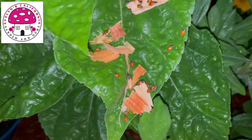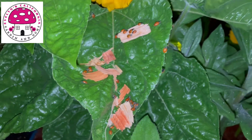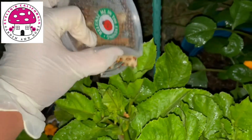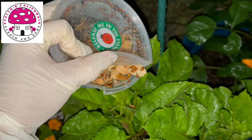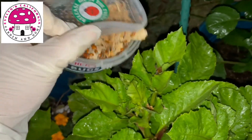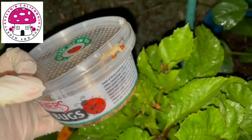Ladybugs also eat Colorado potato beetles, fleas, and white flies. If you see spiderwebs in your plant, try to get rid of them prior to releasing your ladybugs. Once your ladybugs get entangled with the spiderwebs, they can easily die.